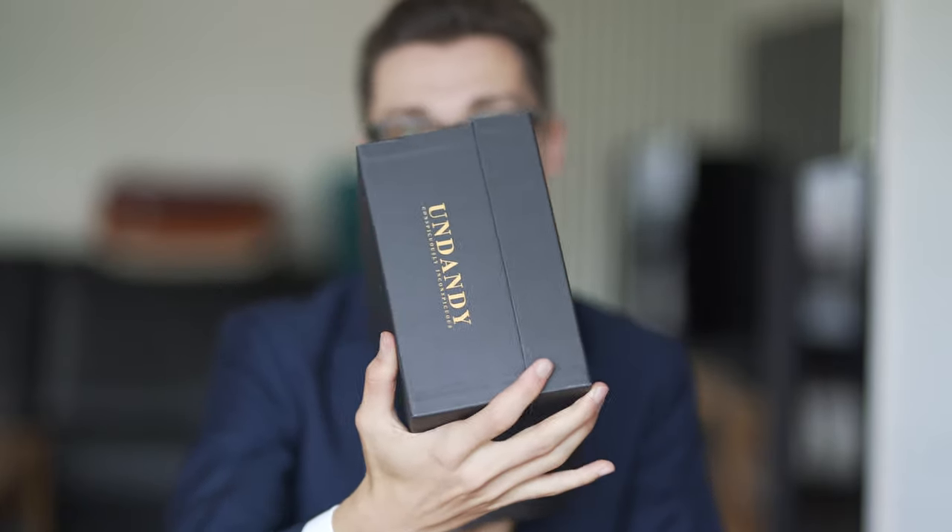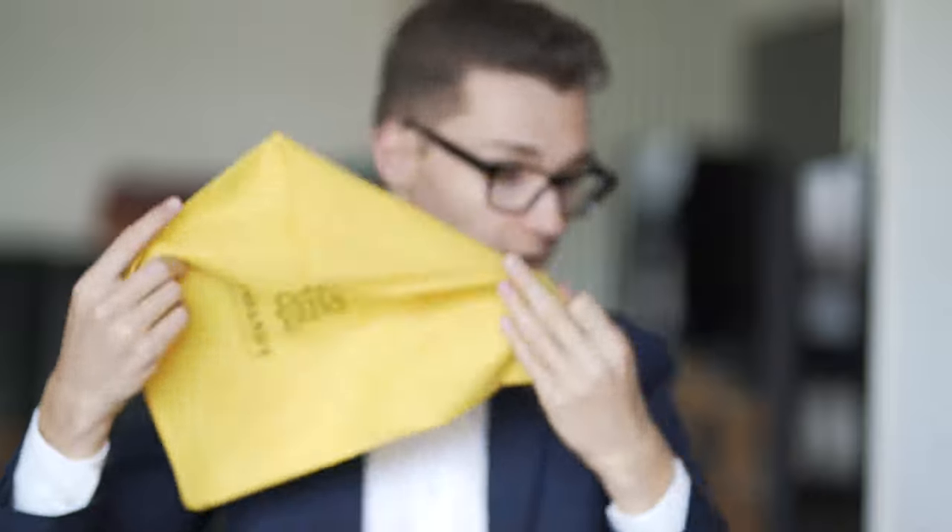And now box number two — hopefully the shoes. This is the shoe box, same design, exactly the same design with Undandy logos. Let's open it. First thing I notice is a smell — that smells like leather. Again we have a yellow transport bag. Very cool, nice design. Let's see what we have here.